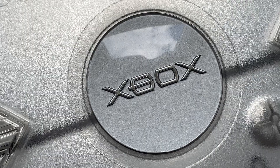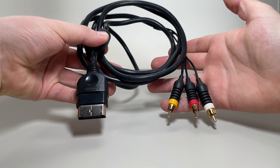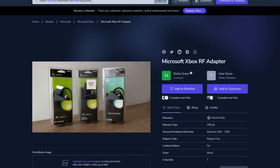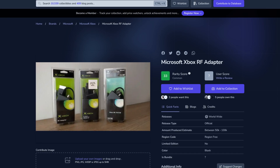Let's start from the beginning. The original Xbox supports composite, S-Video, RGB, and component video outputs. There is also an official RF adapter, but I wouldn't recommend using it unless you specifically need it for some reason.